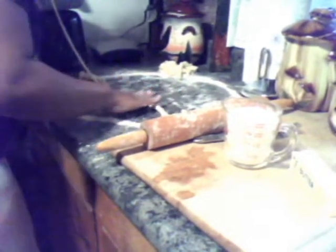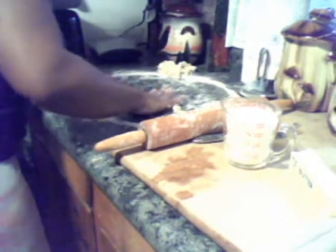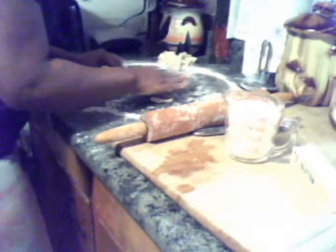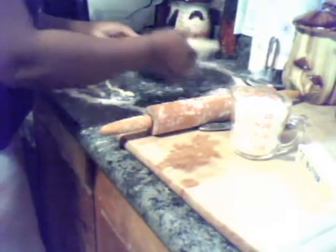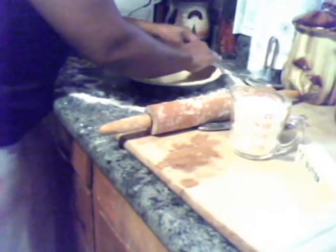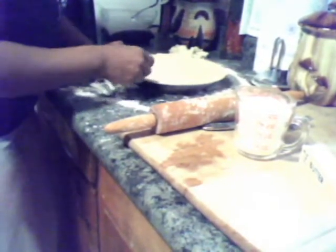Make it as long as I need it to go all the way around that pan. Now, take the pot pan and put that around there. Some people will take egg wash and just take it around the edges and do that. I don't see a need to do that, but you can if you want.